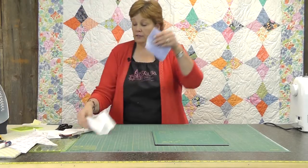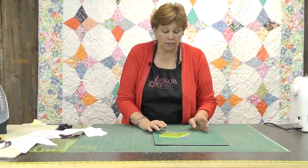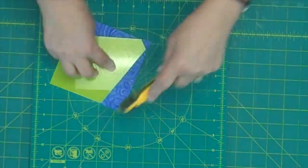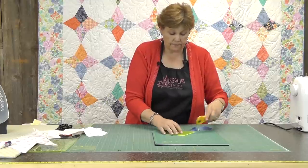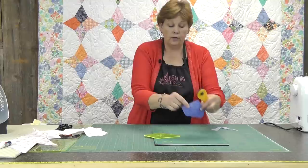The wacky web ruler fits on a charm pack right here. We just line that up, put our peak in the corner, then make our cut, and that gives us the shape for the center — just like the wacky web template.